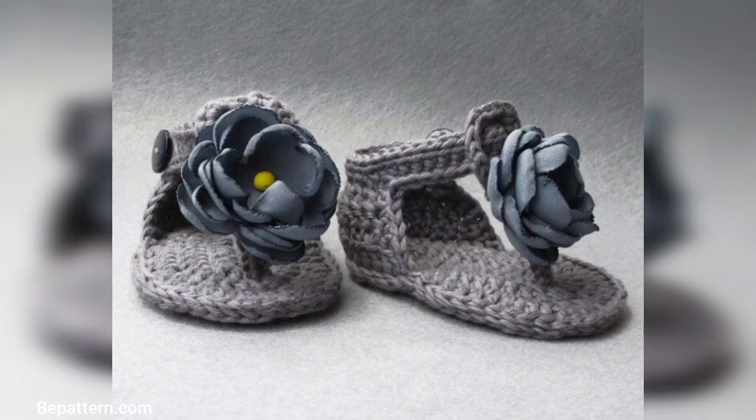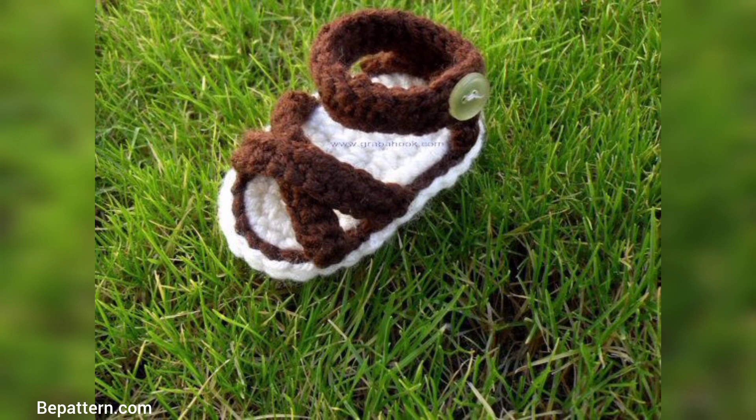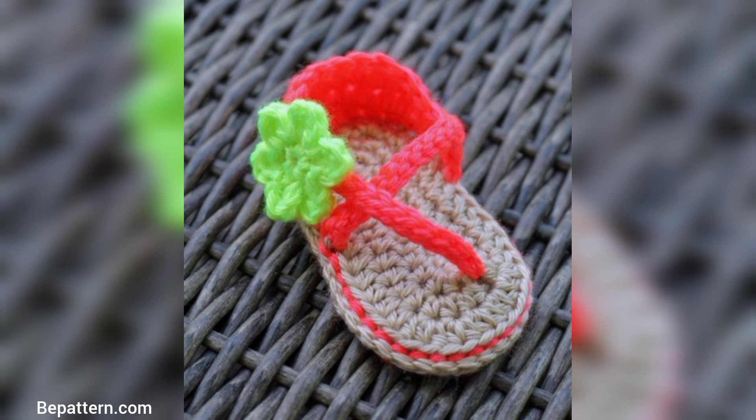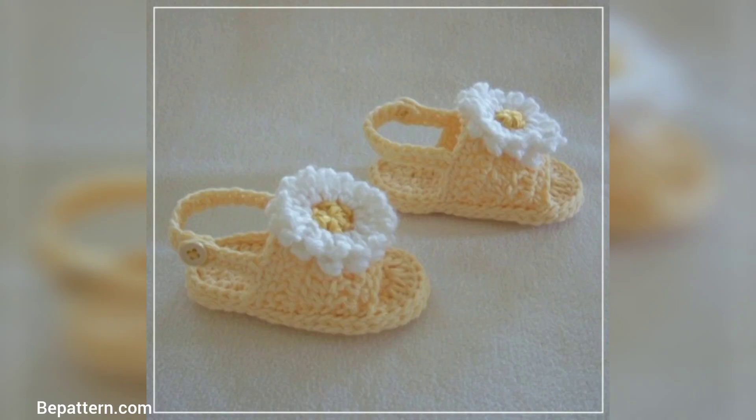Absolutely fantastic — can't wait to make them. I'll definitely be buying more patterns. So well written and easy to follow. I did some adjusting given my yarn weight, which was DK. I also used a 3.75mm hook, and that made a difference. The pattern designer has other cute baby booties and patterns too.